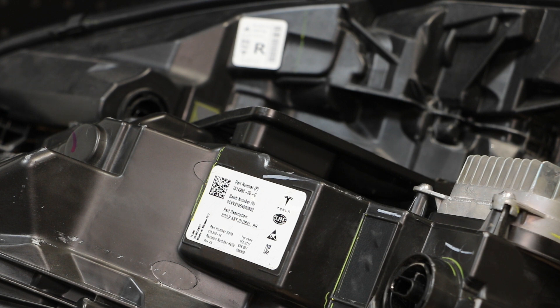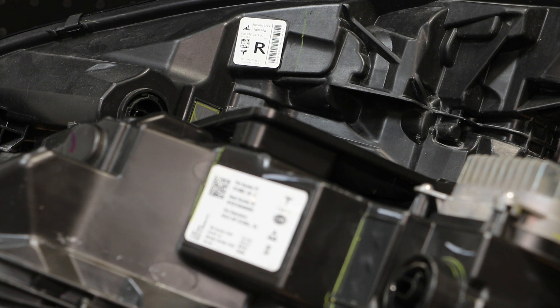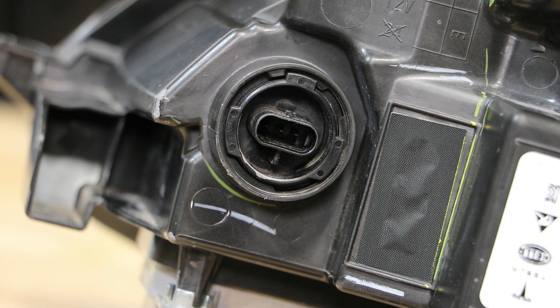The newer style light is made by Hella. The older style light is made by Automotive Lighting, which I believe is Bosch. Both lights are assembled in Mexico. We can also see that the headlight retains the same three pin wire connector.